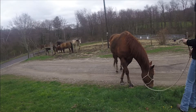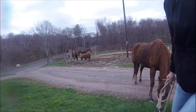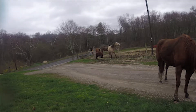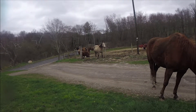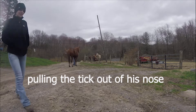Nice, nice, nice. Alright, keep an eye on it. He was itching his neck on the post. Come on, boy. Nice job, buddy.